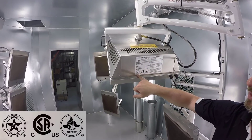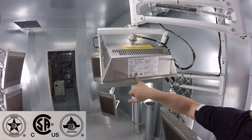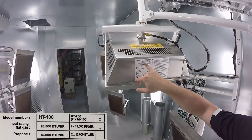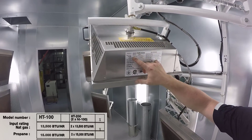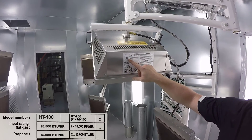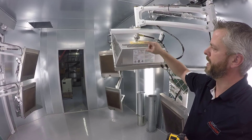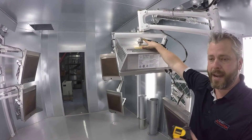You'll notice it is design certified CSA, flame certified flameless, and CSA approved — which is very important. Here we have all the ratings: at natural gas, each one of these at 100% power would burn 13,500 BTUs per hour. On propane, we would be at 15,000 BTUs per hour. The main difference between the two — specified at the point of purchase — is a different injector valve.